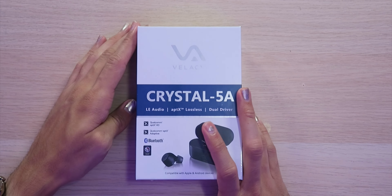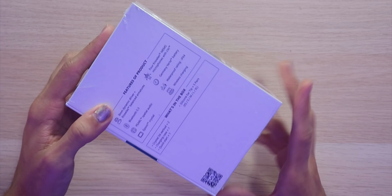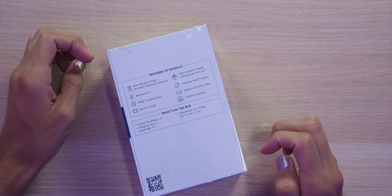These earbuds are compatible with any Bluetooth 5.3 devices including Apple and Android phones. They're even going to come out with a USB Bluetooth dongle that can attach to these to make the listening experience even better with higher quality sound.